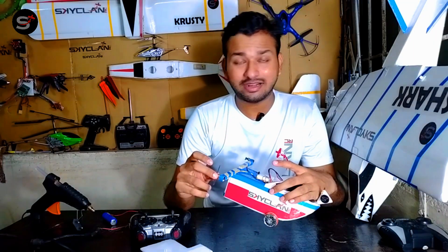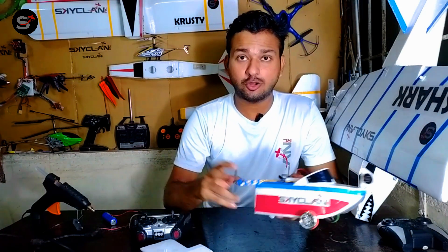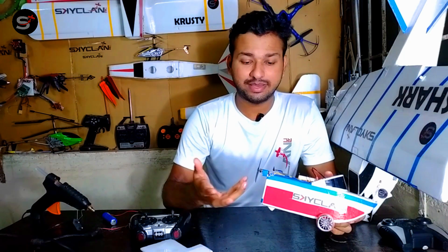There is a reason behind using clockwise and counterclockwise propellers — I don't want any unnecessary torque. By using the same set of props, either all clockwise or all counterclockwise, I don't want the boat to tilt and fall just because of the torque. So it's better to use a clockwise and counterclockwise pair.